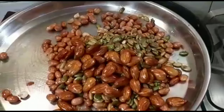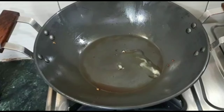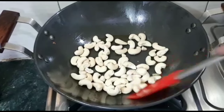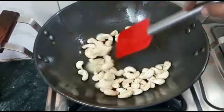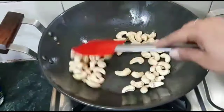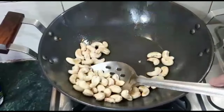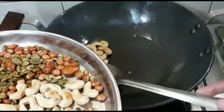I will add a little ghee, about half a teaspoon, and add the kaju (cashews). We will roast the kaju at low heat for 5-7 minutes. We will keep the gas on low heat and roast the dry fruits carefully.